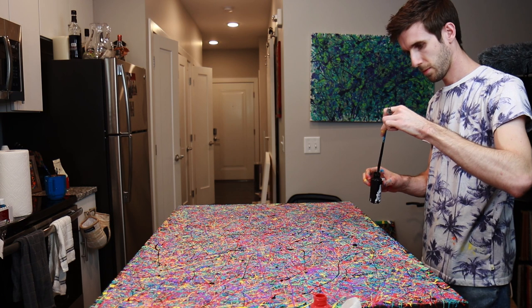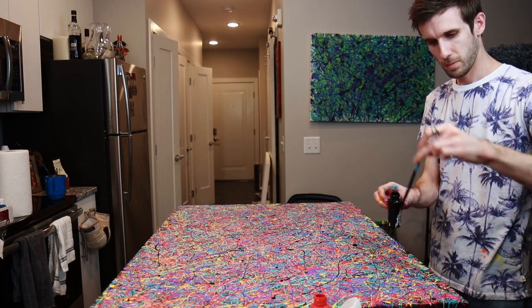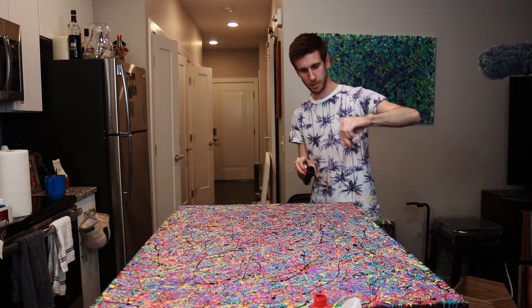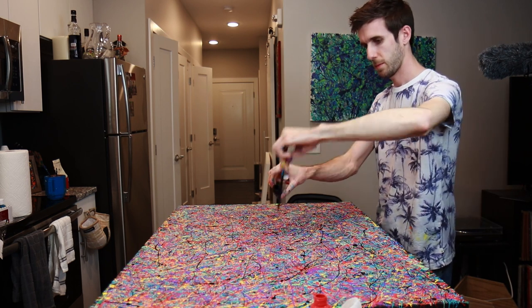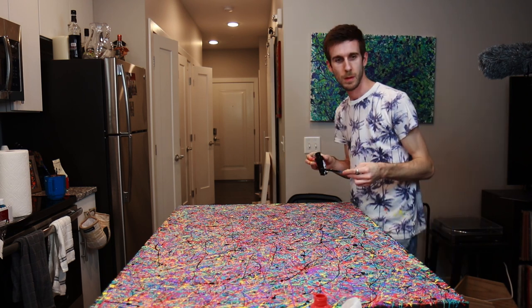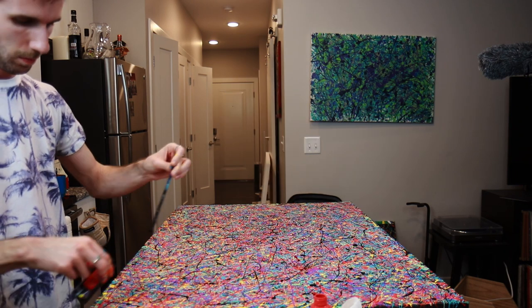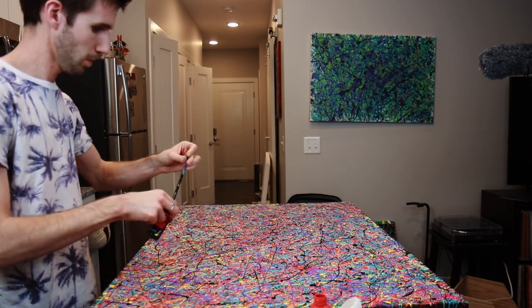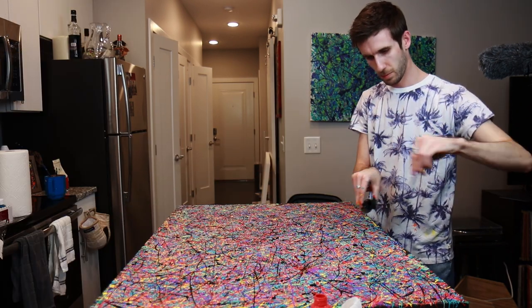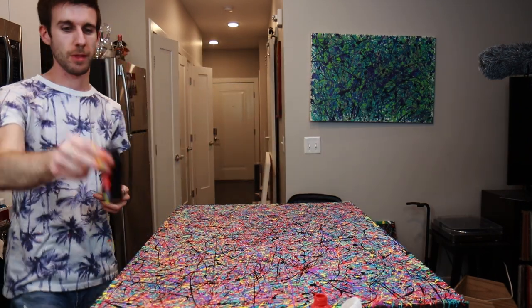I want to add black. Yeah. It looks like a painting. I'm done. I think that's a wrap.